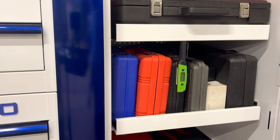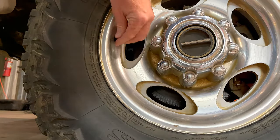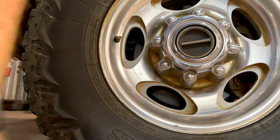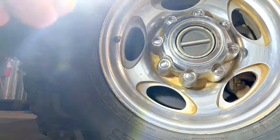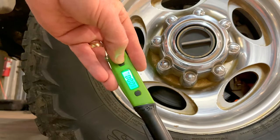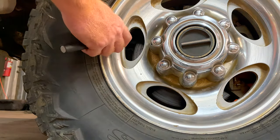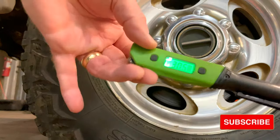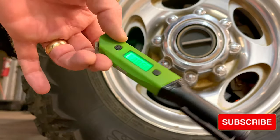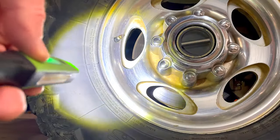Let's see how this thing works on a tire and see how it reads. We got a tire here — simply unscrew the valve stem cap and we'll see how this bad boy works. I turned the wrong button and turned the light on, so let's turn the power on. You can see it's set to PSI and we'll see how it works. It's reading 30.5. Pretty cool. I like the size of it and I like the digital readout.